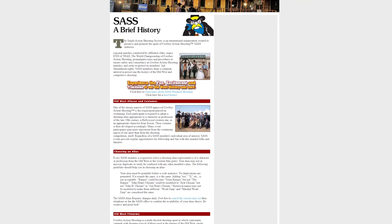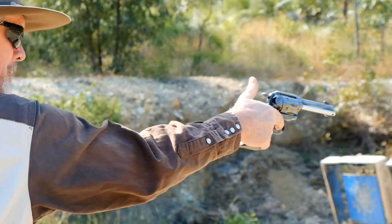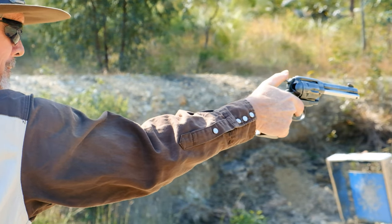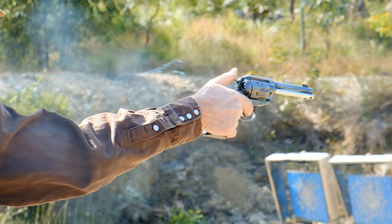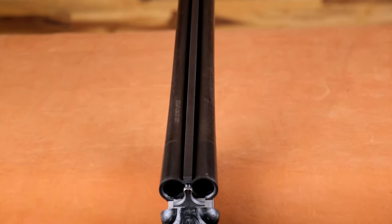Here in Australia, we use the Single Action Shooting Society's international rules. Because the firearms being used are permissible for sporting shooters here in Australia, if an Australian shooter wants to compete in the United States, you don't have to adapt to a new platform. We're using, for all intents and purposes, all the same gear as in the United States on the world stage. Unlike sports like 3-gun or IPSC where many platforms aren't available to Australian shooters, in single action it's all a level playing field.